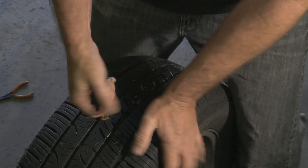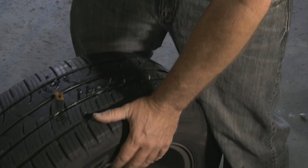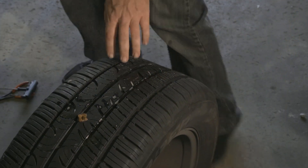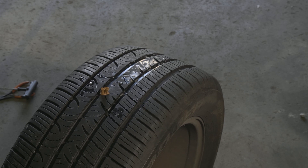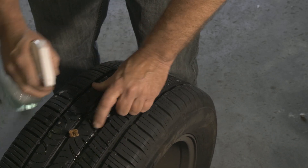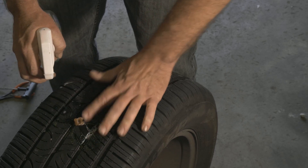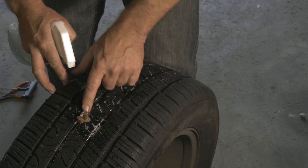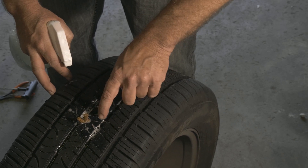We just want to snatch the tool right back out. I believe we have two holes — another one here. We'll check. All right, so we got that one, we'll go ahead and do this one too.